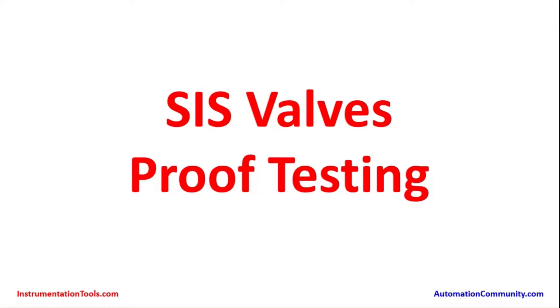Hello everyone. I am going to make a presentation on Safety Instrumented System Valves Proof Testing. The video is being taken on behalf of instrumentationtools.com and automationcommunity.com.